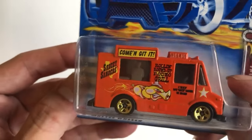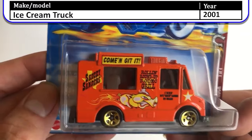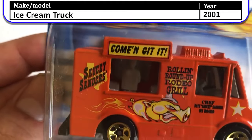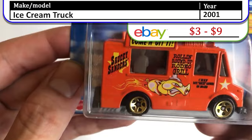I just think they always have such cool graphics — they're a cool common everyday car. What does it say? 'Saucy Sanders Rolling Roundup Rodeo Grill.' It's a big cool graphic.